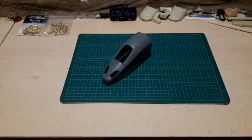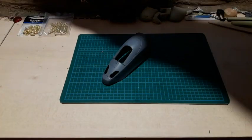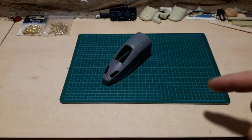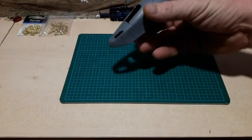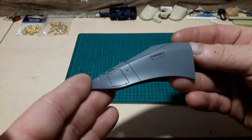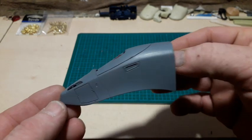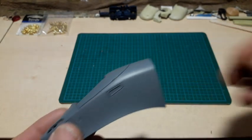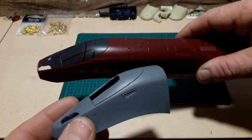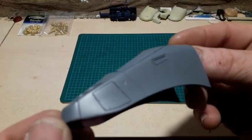Hey everybody, welcome back to the channel. I've been very busy with all these high-speed trains, the ETRs and the double HST, but today I'm going to come back to the Alstom AGV Avelia 575 and show you some of the upgrades I've been doing. This is the front end of one of the driving units, and I've given it a grey undercoat just to show you how well-modeled this piece really is.